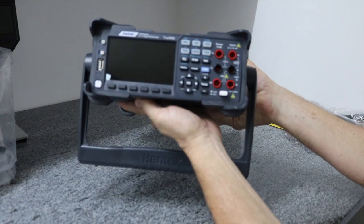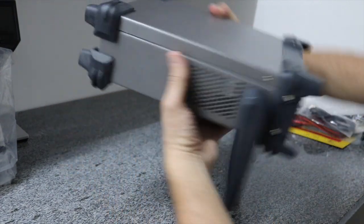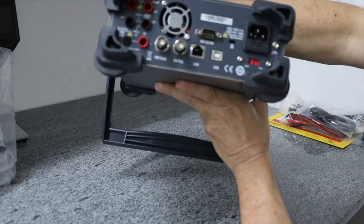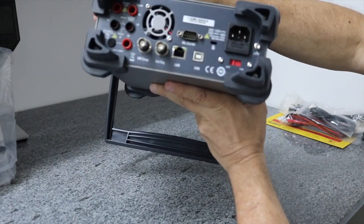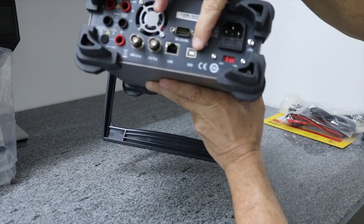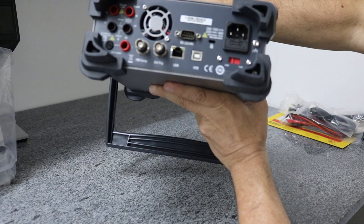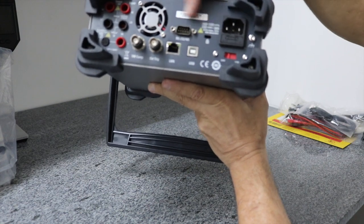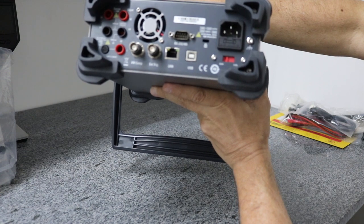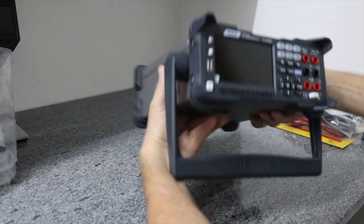Painel frontal, bem bonito. Painel traseiro. Nesse modelo B, ele vem com a interface de rede e os terminais traseiros para a conexão. Ele não vem com a interface GPIB, mas eu também não preciso dela. Então, esse é o equipamento.